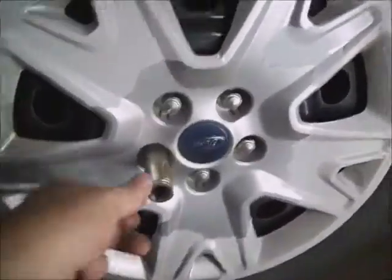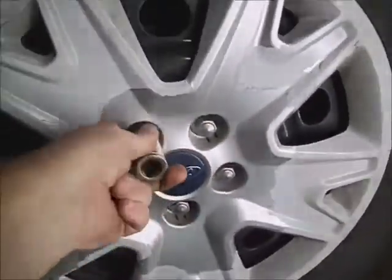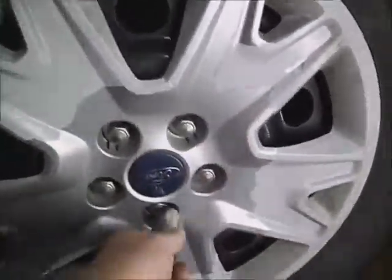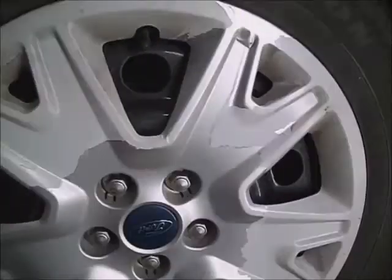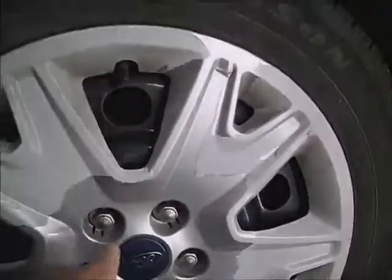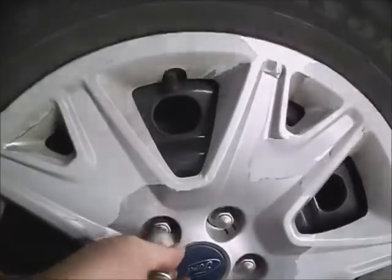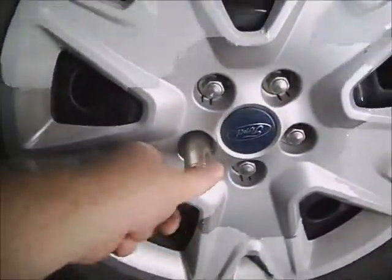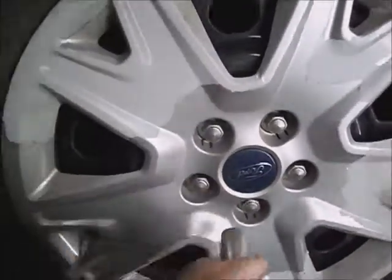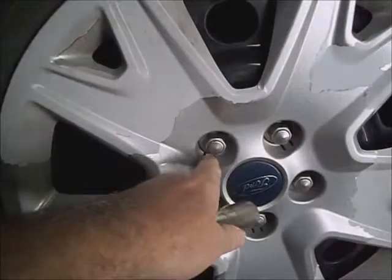The lug nuts are 19mm, which you may have to beat all the way on because of the cheap way they put together a pressed piece — the crew mover gets rusty in the center, so it swells it out. You have to knock a socket on and keep the socket on there as far as possible, for as long as possible, so you don't end up stripping out the ends.